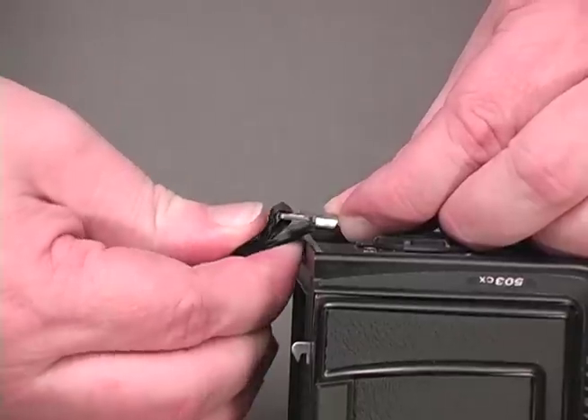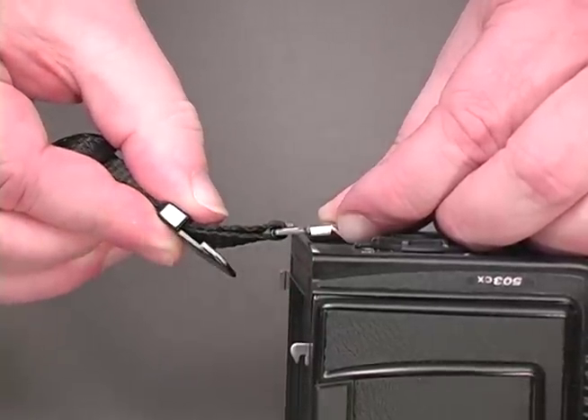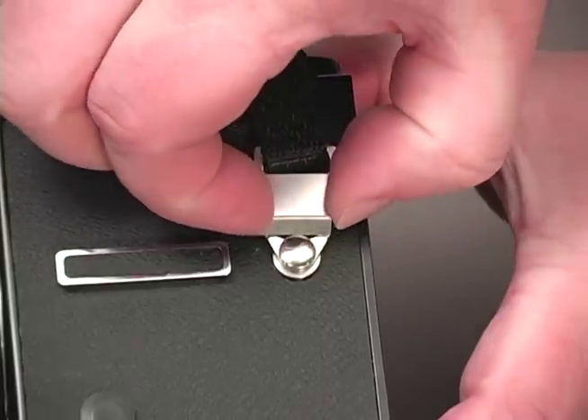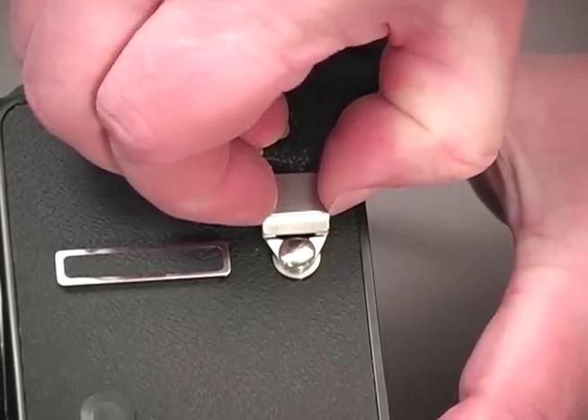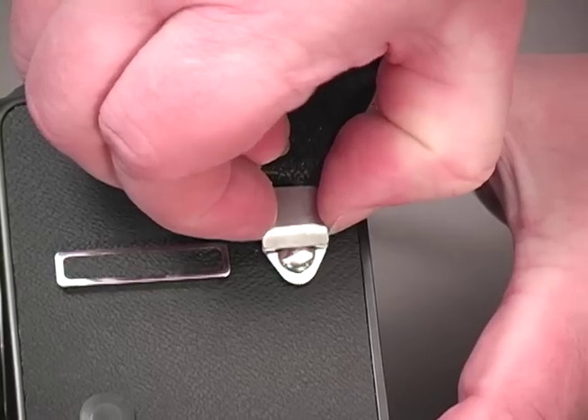To remove the SuperPro system connectors, again flex the clips to draw the plastic clip back. Grasp the upper portion of the metal clip like this and pull it straight up until it clears the head of the camera strap lug. Then press it forward to disengage it. Be sure to check out the complete line of system connectors available exclusively on Optech USA products.